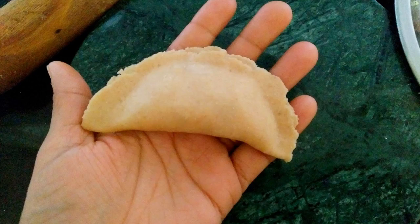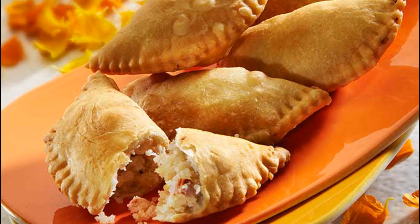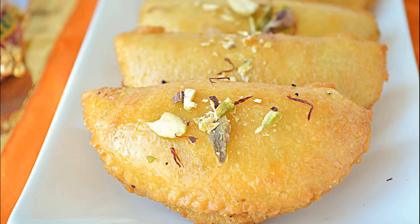Gujiya is shaped like a half moon. It is filled with a sweet mixture of grated and roasted dried fruits, khoya, grated coconut, and a hint of suji to lend it a grainy texture.